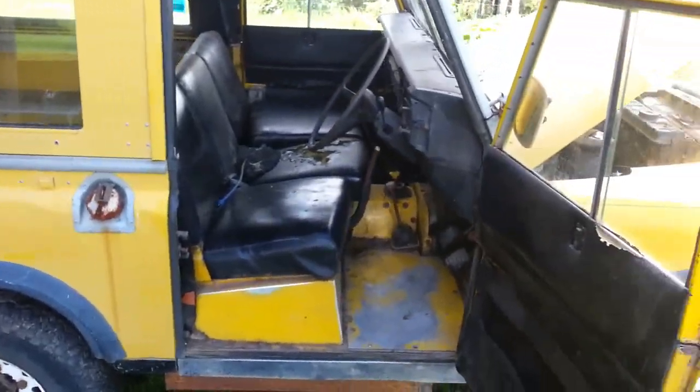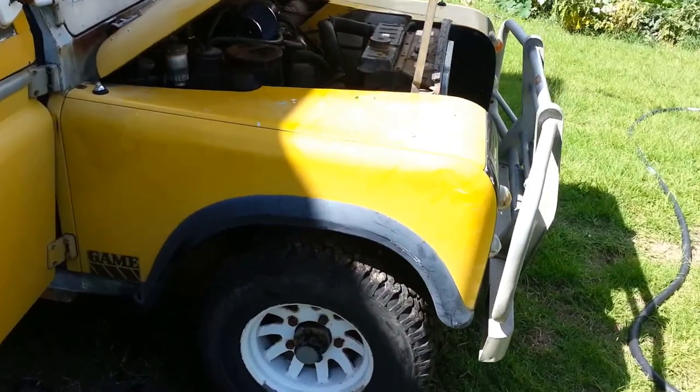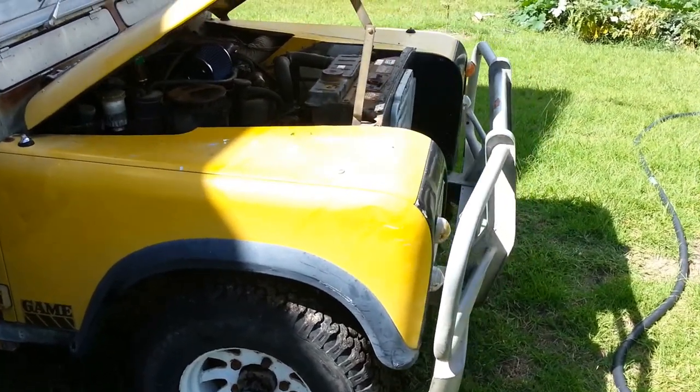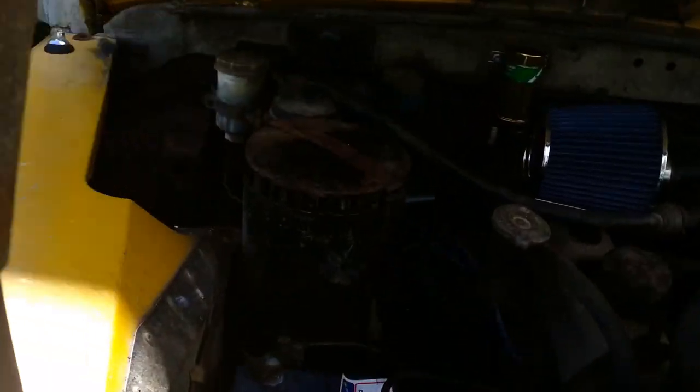Here we have my old Series 3 Land Rover. It hasn't really been running in the last 2 years. I just installed a new electronic ignition kit by Lucas — you can see the new coil pack there.